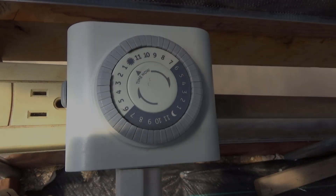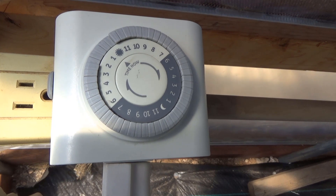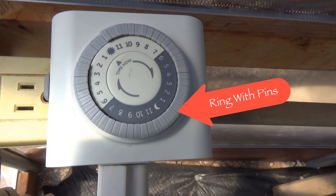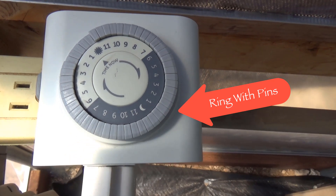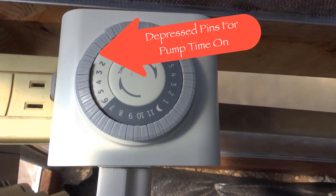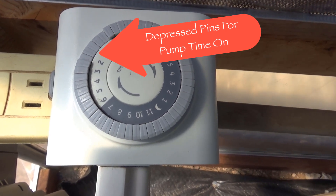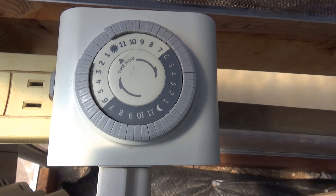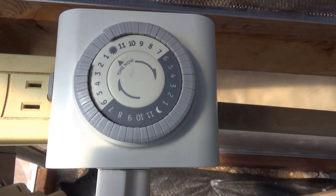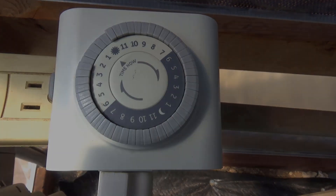We used this mechanical timer last summer to control our hydroponic system. It uses an electric motor inside to turn that ring with the pins to turn the outlet off and on. These mechanical timers are inexpensive and extremely reliable. About the only thing that can go wrong is if you lose power — in that case, the start and stop times will be delayed by the length of the power outage.